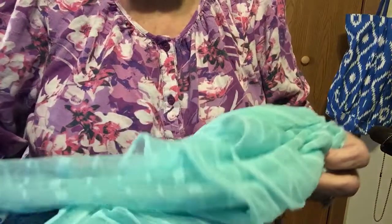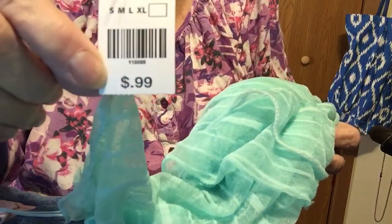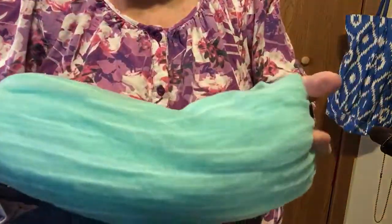Hello everybody, I'm back with my Goodwill haul and a bead haul. The Goodwill haul is very small — I didn't get very much this week. Everything was 50% off. This scarf was 99 cents so I only paid 50 cents, and it's a very pretty little scarf, very light. It's got a little bit of fringe on the bottom. Isn't that a pretty color? I love that color.